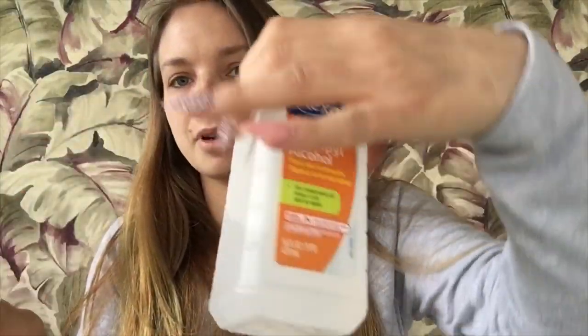After putting the gel on, I'm going to take this little cotton wipe and some rubbing alcohol, and I'm just going to wipe any of the stickiness off my nails. And then I will show you the finished look. Okay, let's put the lid on.